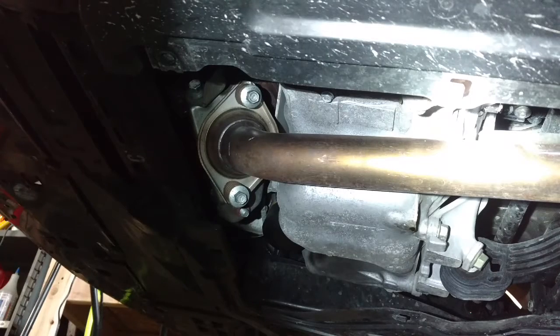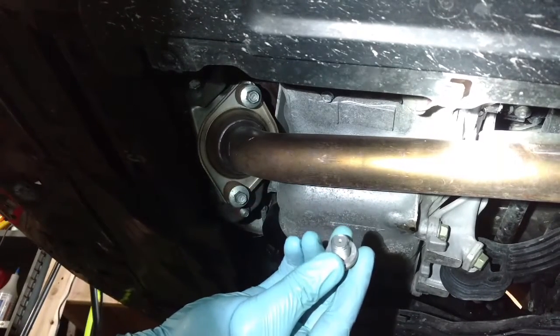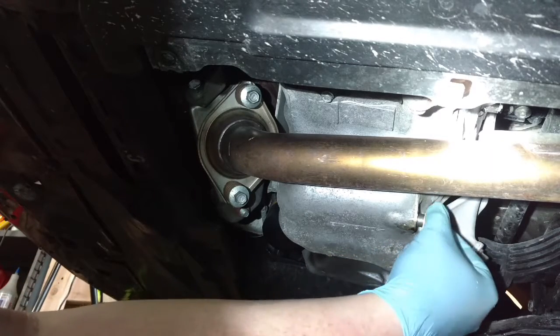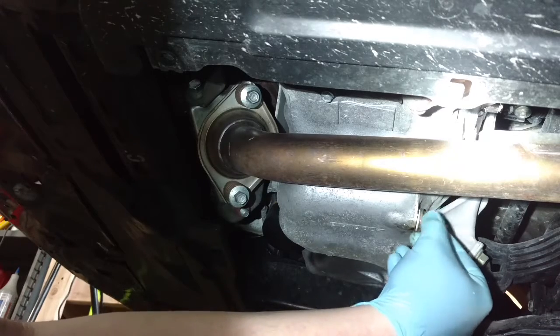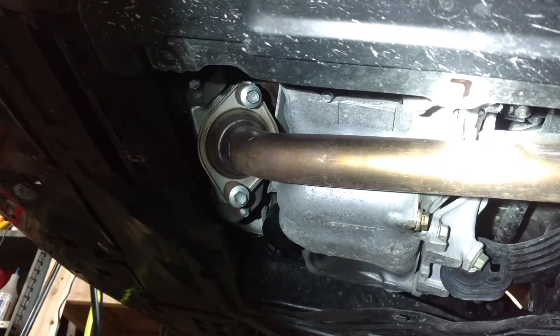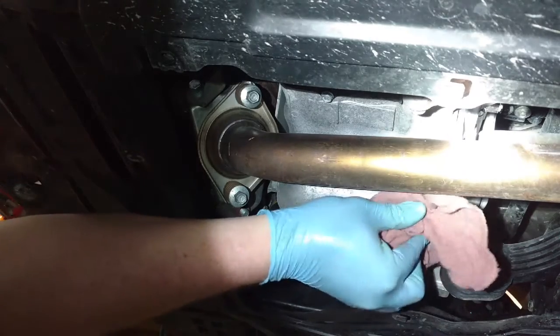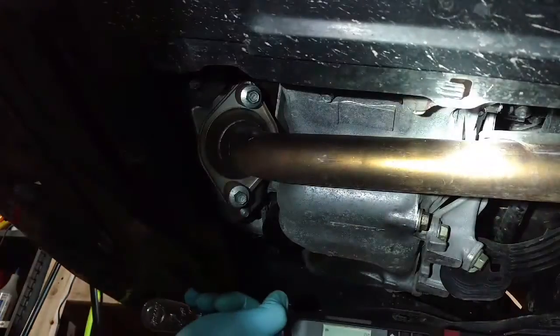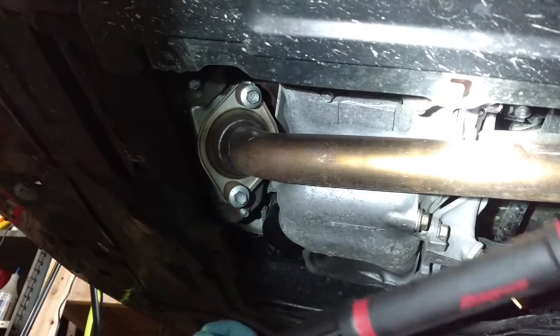We're pretty much finished draining. I have installed the new crush washer onto the drain plug and will reinstall it now. If you don't have a new crush washer, it's not that big a deal. I was at Honda getting transmission fluid — because you have to use genuine transmission fluid — and I figured I'd pick up a crush washer while I was there. 30 foot pounds is what I torque all my aluminum drain plugs to for the aluminum drain pans. 30 foot pounds. We're going to move on to the oil filter.